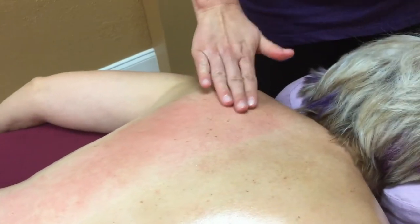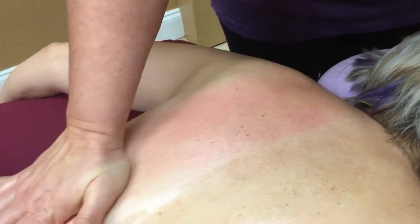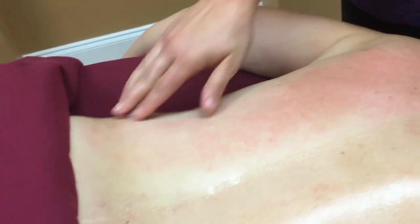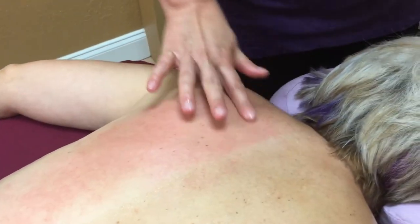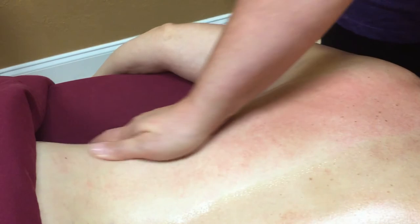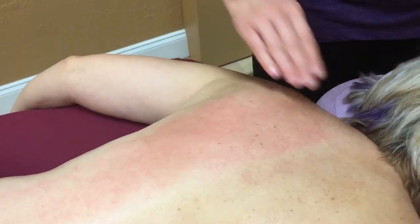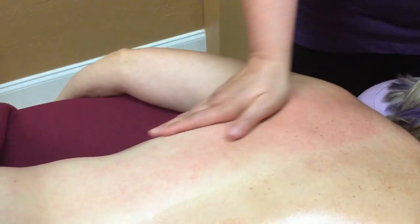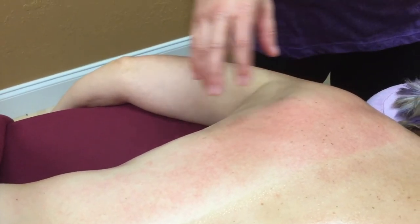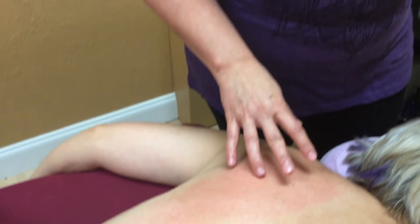You can see that our client did get a little bit of red coloring where it did increase the lymphatic flow and the circulation. But there are no markings — no hickey marks or anything like that from the cupping in this area. Normally we don't get those with the cupping that we do, though every once in a while we may, depending on the situation. And that is our cupping demonstration for today. I hope that you've enjoyed it. I hope to see you soon.